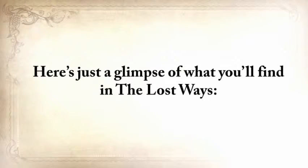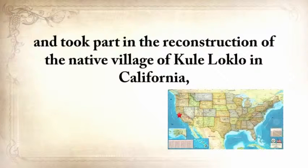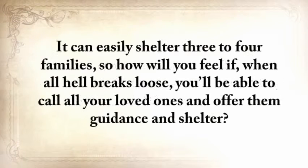Here's a glimpse of what you'll find in The Lost Ways. Native American Eric Bainbridge, who is on the board of directors of a Native American Educational organization and took part in the reconstruction of the native village of Kualoklo in California, will show you how Native Americans build the Subterranean Roundhouse — an underground house that today will serve you as a storm shelter, a perfectly camouflaged hideout, or a bunker. It can easily shelter three to four families.